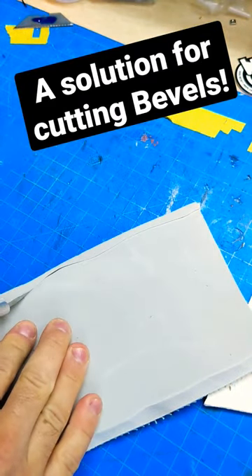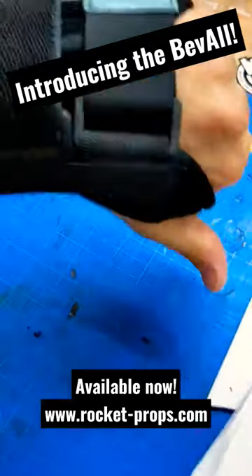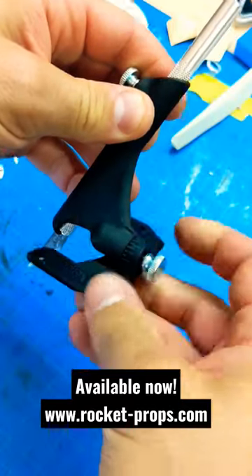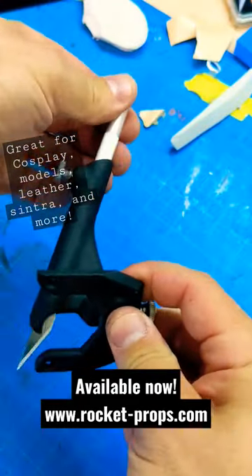I often have trouble doing straight bevels in foam and other materials using an X-Acto knife. It's hard to grip sometimes. So I made the Bevel — a device that takes standard X-Acto style handles and you can set 15-degree increments and adjust your blade to.